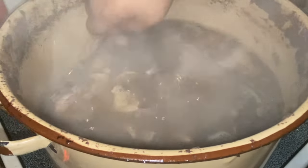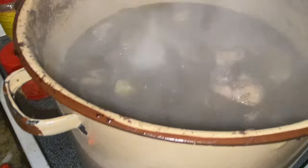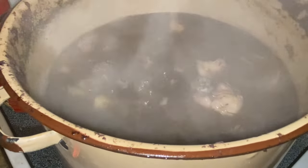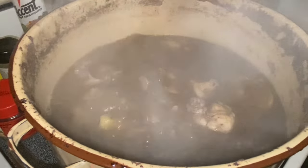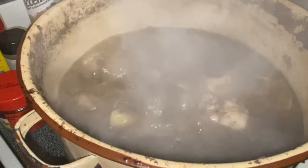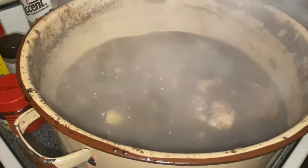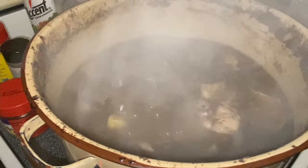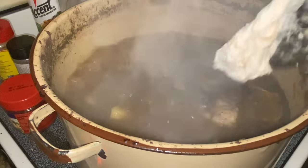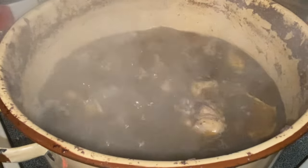All righty then. I can see the dumpling starting to form, y'all — starting to form as she mixed it up. Throw another piece in there. I don't know how many pieces she's thrown in there, but all I know is that thing is getting thick and looking good over there.